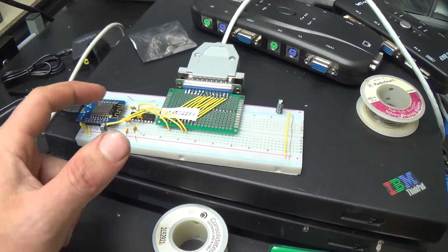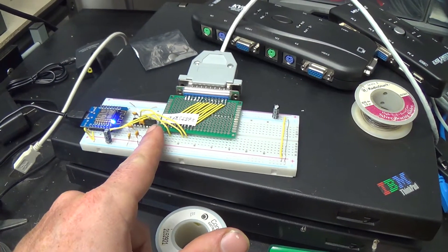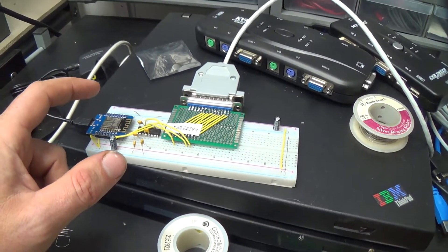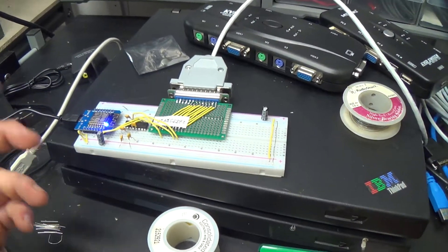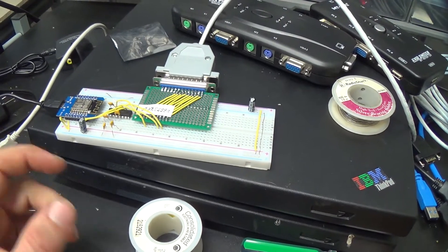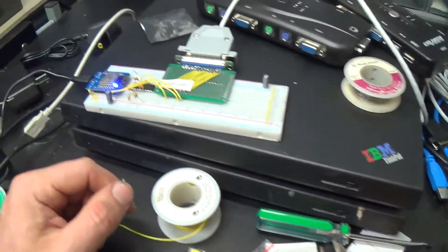This is actually a 3.3 volt module, but I don't have any Max 3232 serial line level converters, so that's actually just a regular old school Max 232 designed for 5 volts. But the inputs on this thing are 5 volt tolerant apparently, because it didn't blow up — so that's working for the moment. I've ordered a bunch of 3232 chips, but they're shipping from China and won't get here until like a month from now, so this is working for the moment.